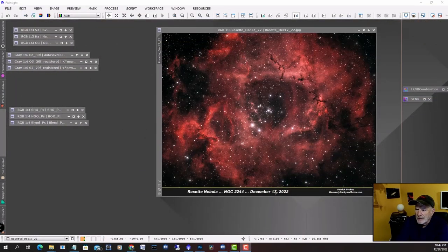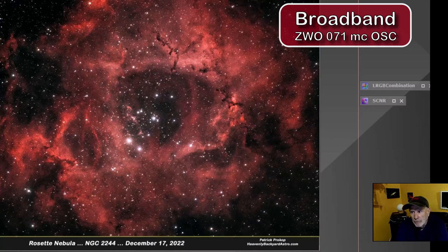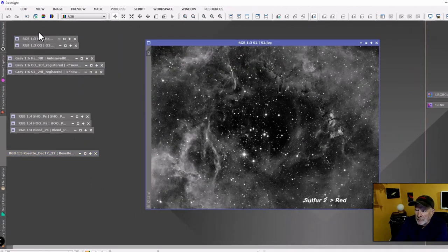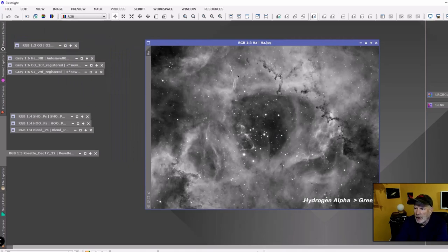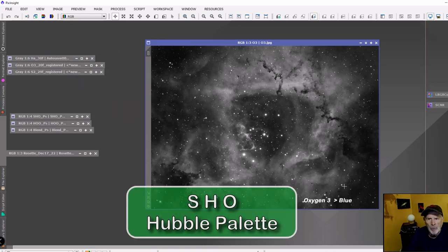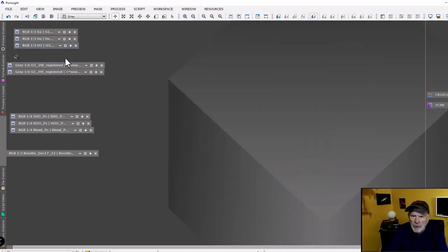Here in PixInsight, here's a view of the Rosette Nebula taken on December 17th with the Orion Eon telescope in broadband using a one-shot color camera with Optolong filters that cut down on visible light pollution. That's the broadband view — not bad at all. But I want to show you the information coming in on the narrowband from two nights ago: sulfur-2 mapped to red, hydrogen alpha mapped to green, and oxygen-3 mapped to blue. This is known as SHO, or the Hubble palette.